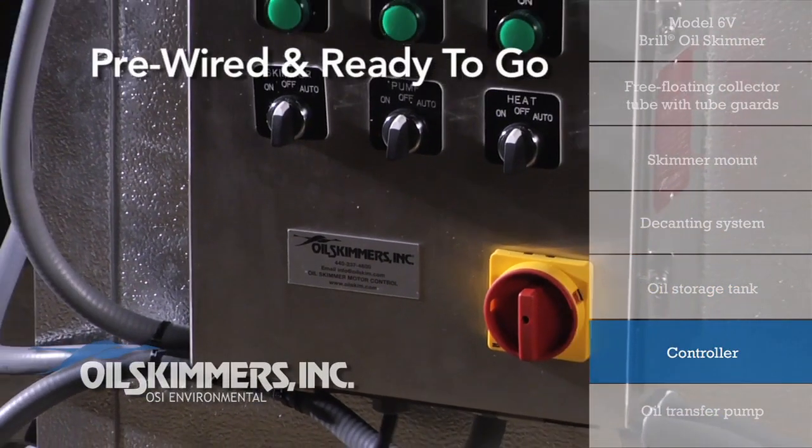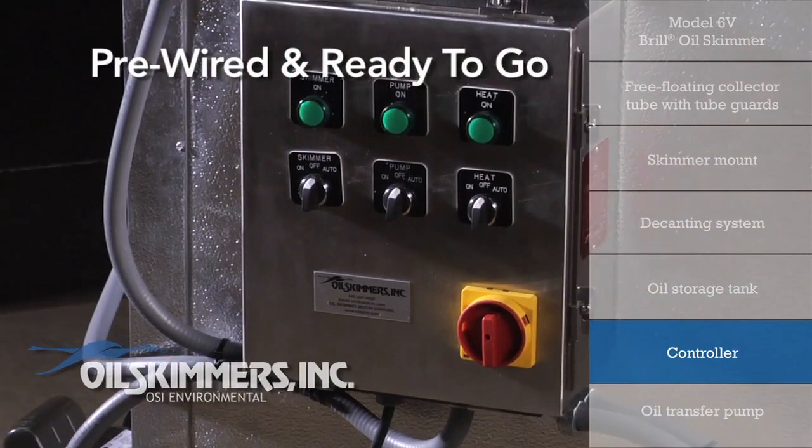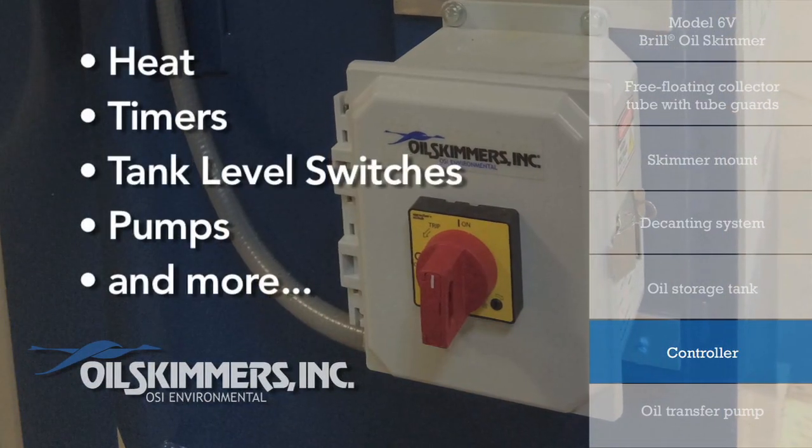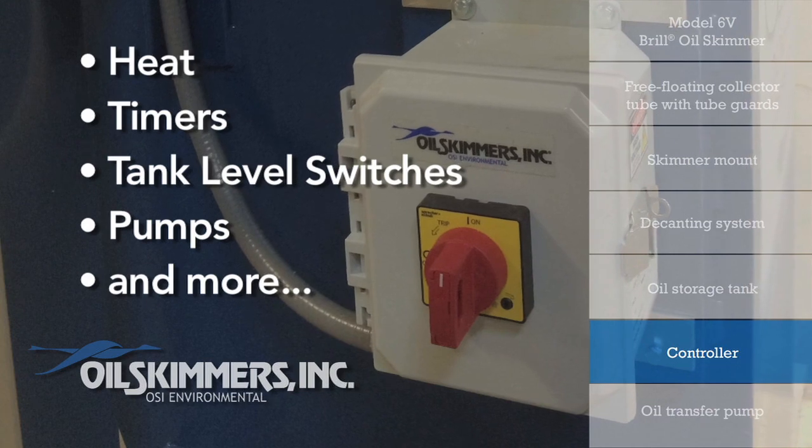The ORTS comes pre-wired and ready to go with a controller to power the 6V skimmer. The controller can also be used to house components for heat, timers, tank level switches, pumps, and more.